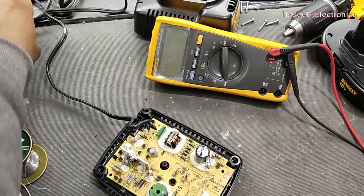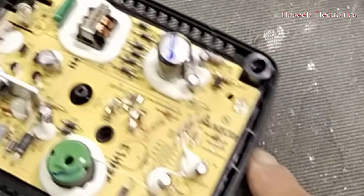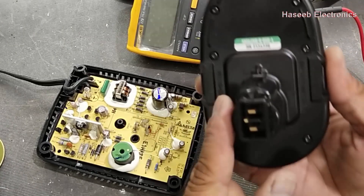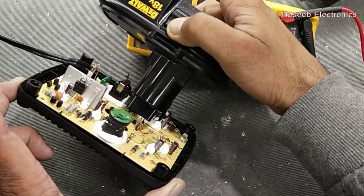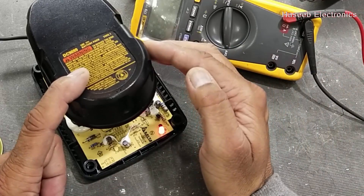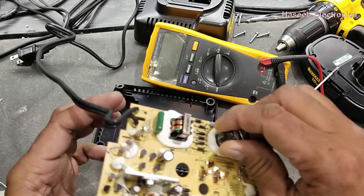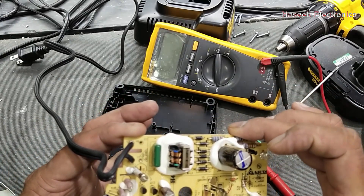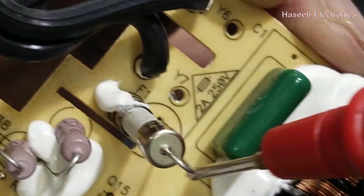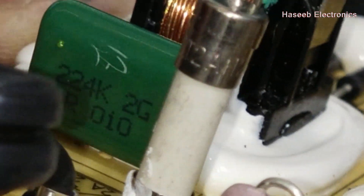Let's connect the input power and check. Wow — the LED is on! Now we can connect the battery pack. It started charging. That means the other circuit is good. This jumper fuse started working, so that means we need a fuse — a 2-ampere, 250-volt fuse.